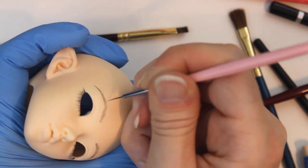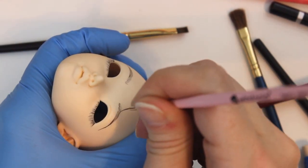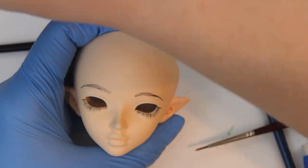I stick to the same brush and paint for her eyebrows, using a magic eraser sponge to clean up when I change the tail on one brow.